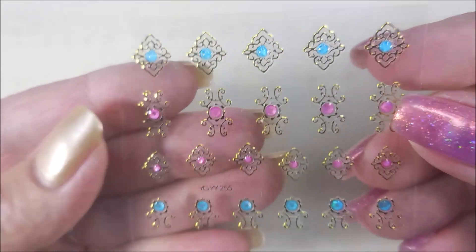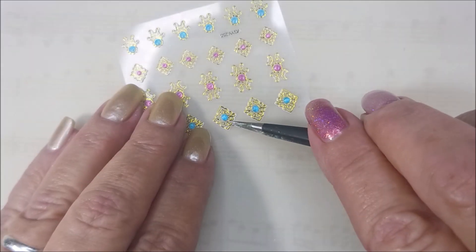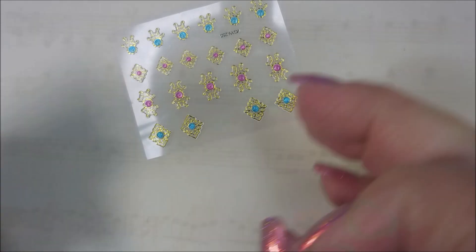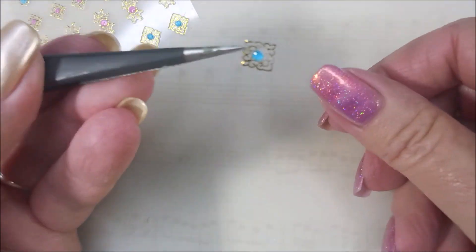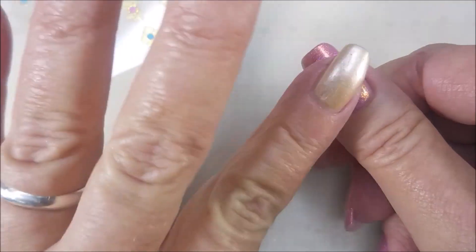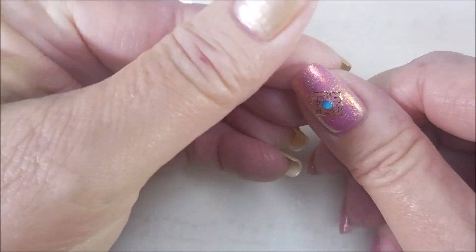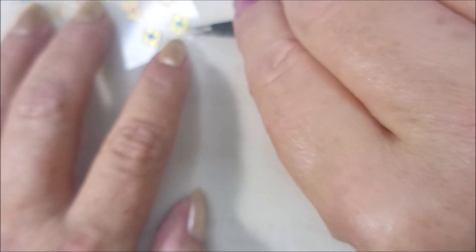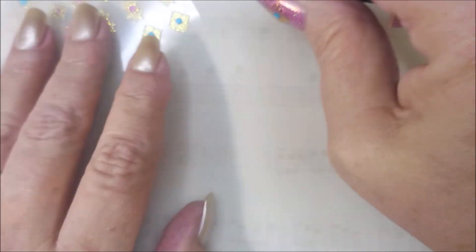So, YGYY-255 — they're like 3D stickers. They do stick up a little bit, but I'm okay with a little bit of sticking up, as long as it ain't getting stuck in my hair or caught on clothes and stuff like that. I just place it and press it down. You could probably wear them like this, but I never do — I always put a top coat on them.